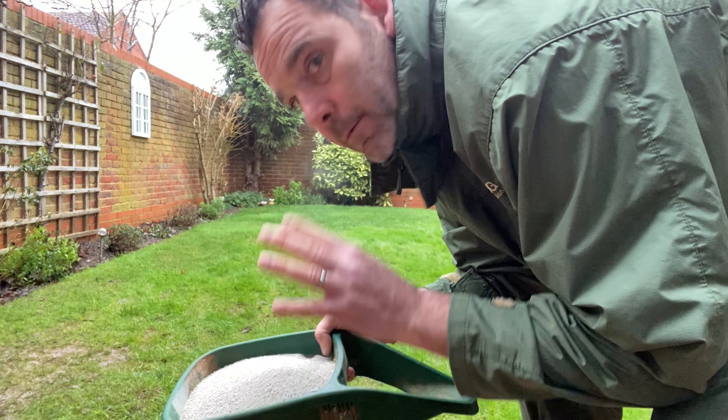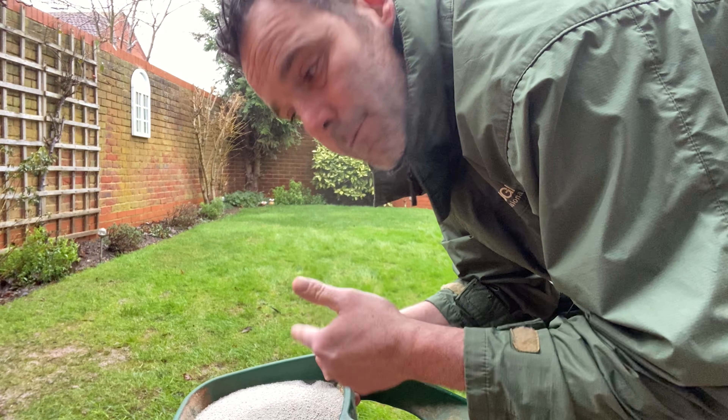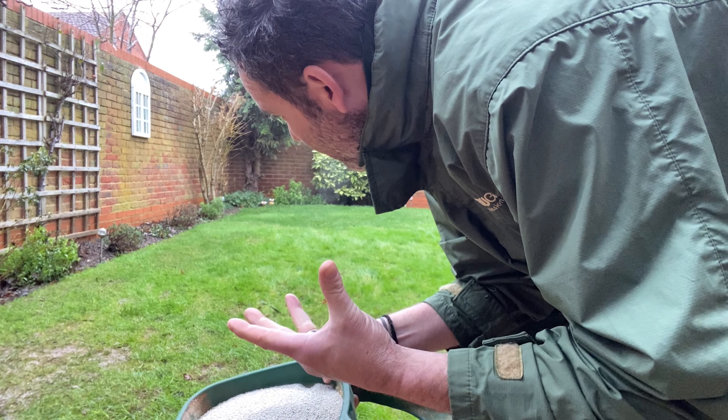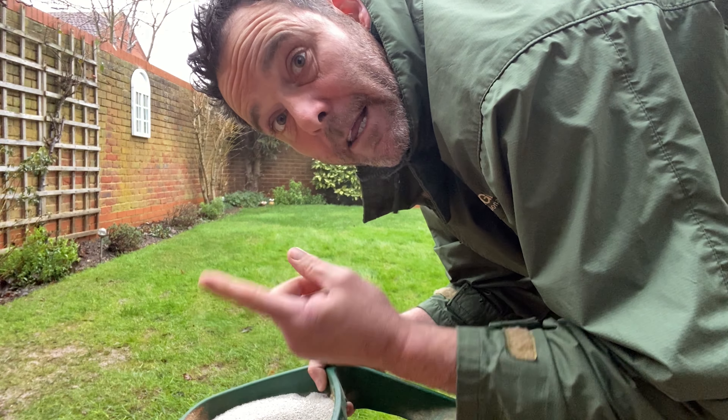Right then — I've got the leaves off the lawn. I'm going to put fertilizer down. I've got a Green Master 6-5-10 plus 6% iron — the 6% being the iron — absolutely perfect for this time of year for controlling and dealing with moss.